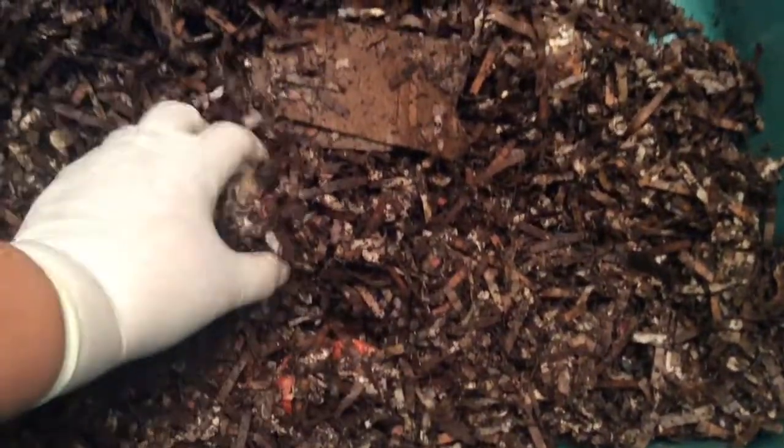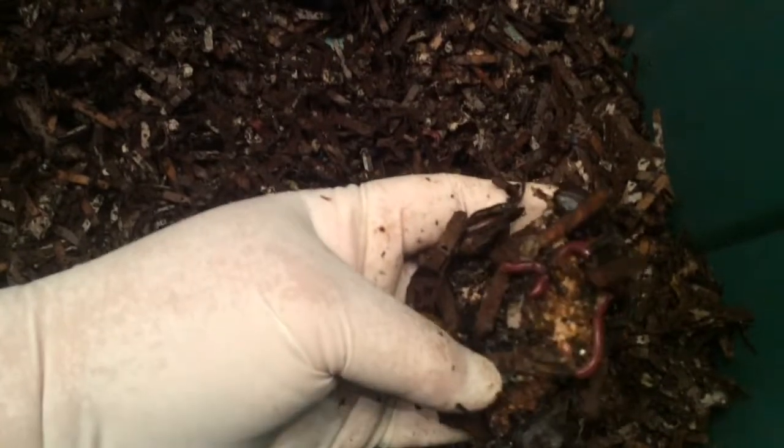All right, so I don't think I need to do any type of feeding today — I will just water it. Oh, there's some more worms, and old bread.